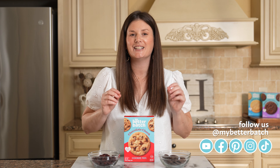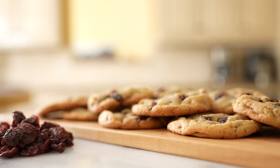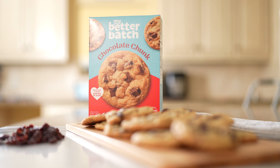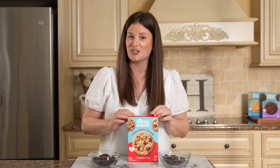Hi, I'm Lindsay, founder of My Better Batch, and today we are making chocolate cherry cookies. These cookies are loaded with semi-sweet chocolate chunks, packed with dried cherries, and filled with chocolate. This sounds like a lot, huh? Well, you will be happy to find out that this recipe is so simple. We're gonna use My Better Batch chocolate chunk cookie mix as our base, and with a few simple additions, we are gonna have a cookie that tastes like you spent all day in the kitchen. Are you ready? Let's get baking.